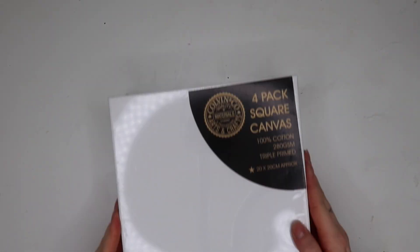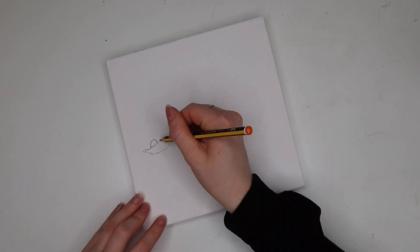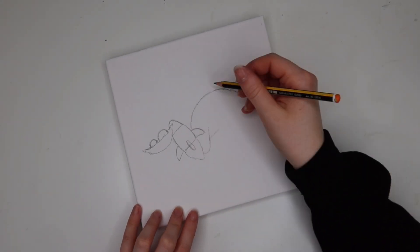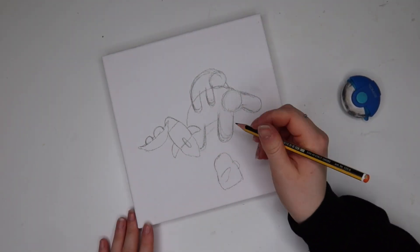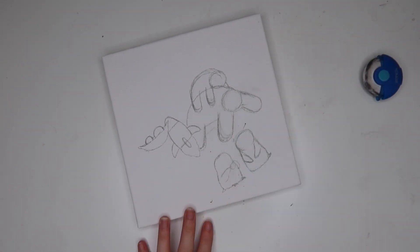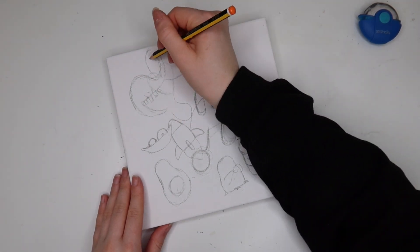Let's get straight into the video. First things first, I started by gathering some canvases — I picked these up in Home Bargains so they're not very expensive. This is the first painting I worked on that I ended up not being happy with, but I thought I'd show the footage anyway because I spent like three hours on it. Here's me sketching out my template — this was going to be a collage of all my popular rock designs.